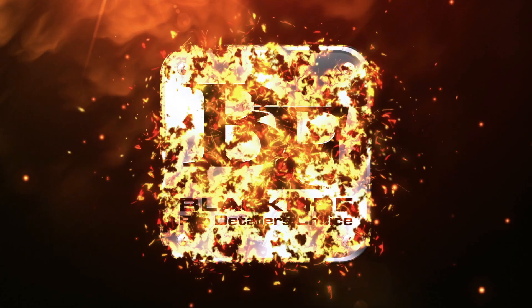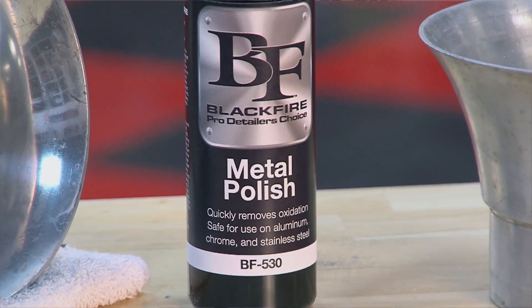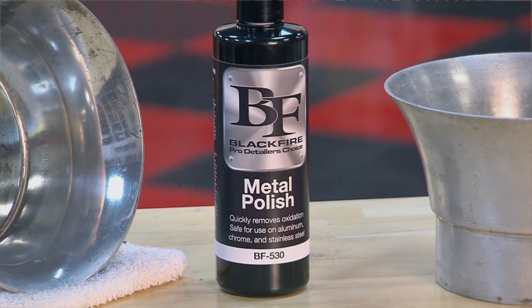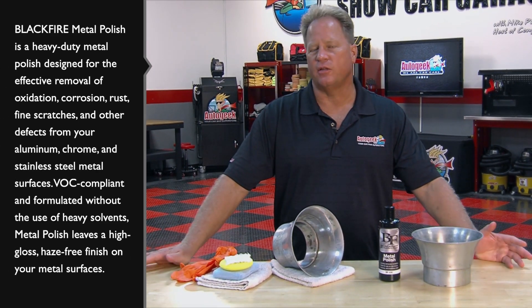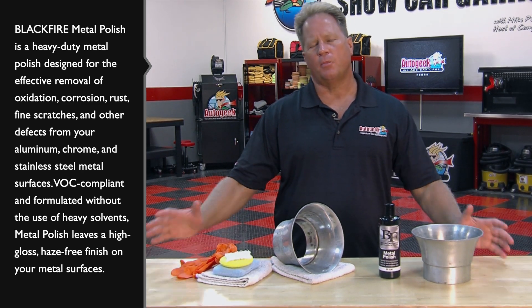Blackfire Pro Detailers Choice, detail like a pro — Mike Phillips from Autogeek.com. This is a metal polish by Blackfire and it can be used on stainless steel, chrome, aluminum, nickel finishes, brass — pretty much any polished metal.